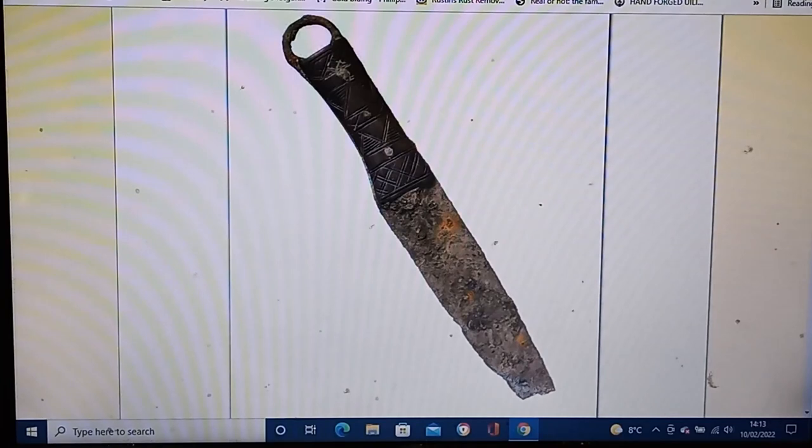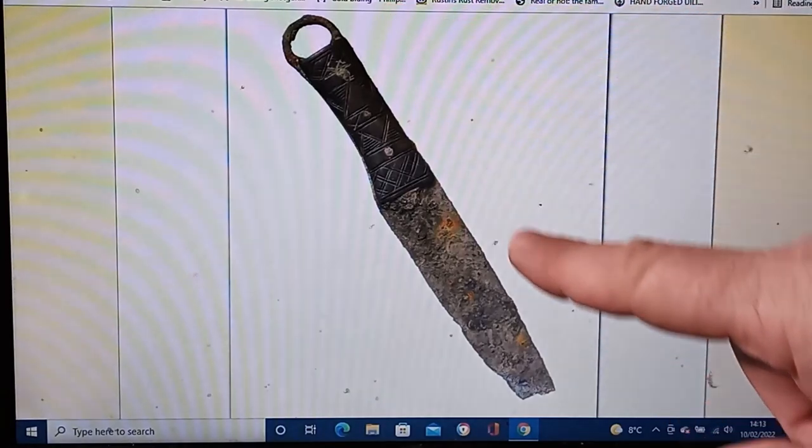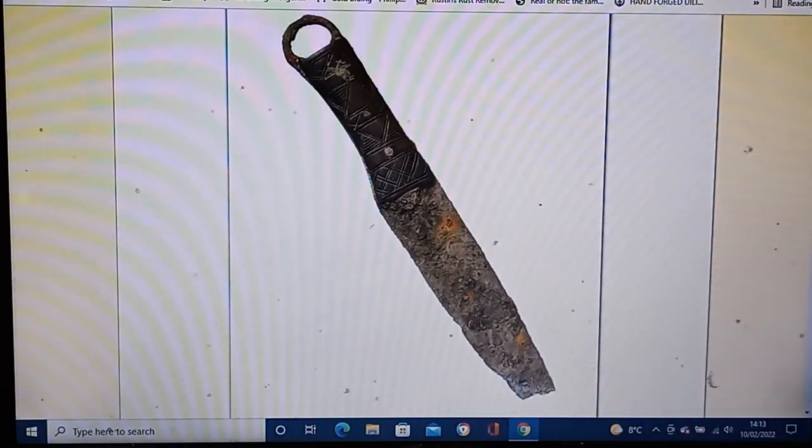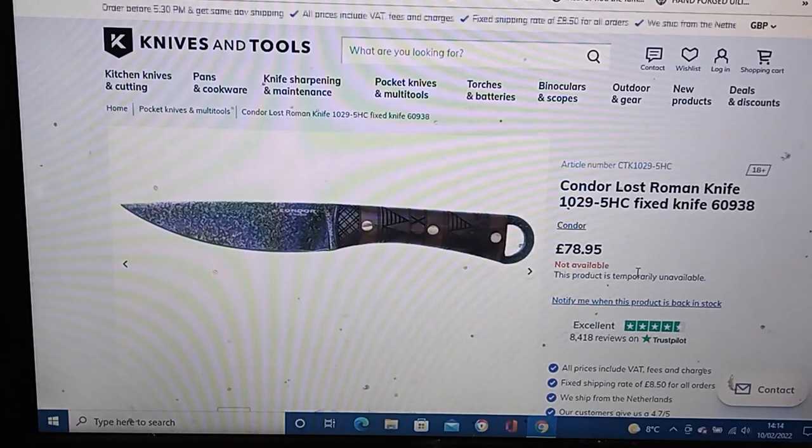Oddly enough it was in what's called a lost river, one of London's rivers that have been built over — the Walbrook. One of the artifacts was this, which has become known as the lost Roman knife. Condor also did a version of it, which I think is really quite smart.